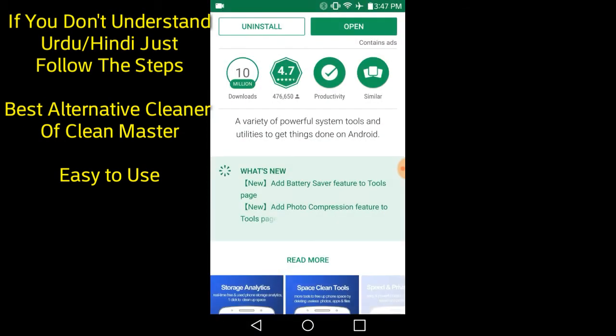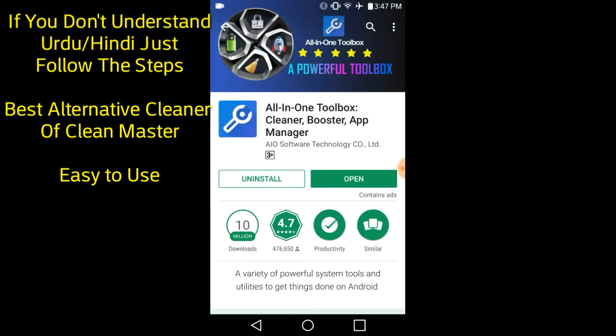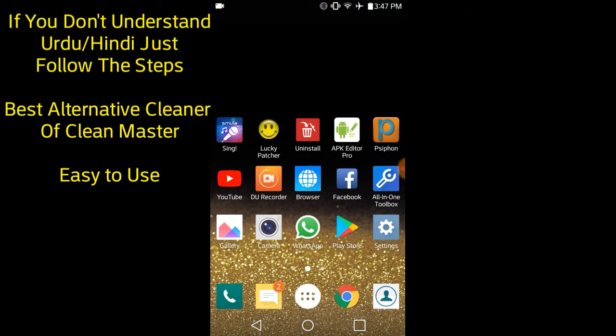You can see it has 10 million downloads, which means a lot of people have downloaded it, and its rating is 4.7, which is very nice. I have personally used it and it was really good.